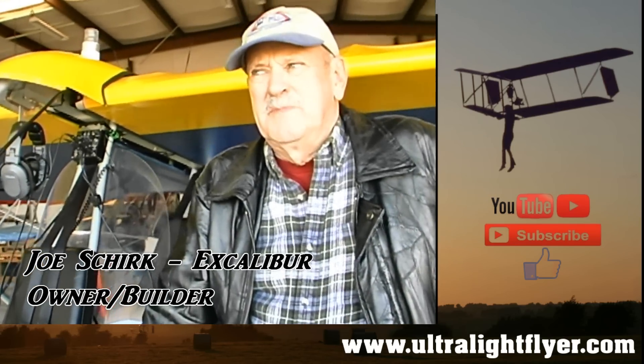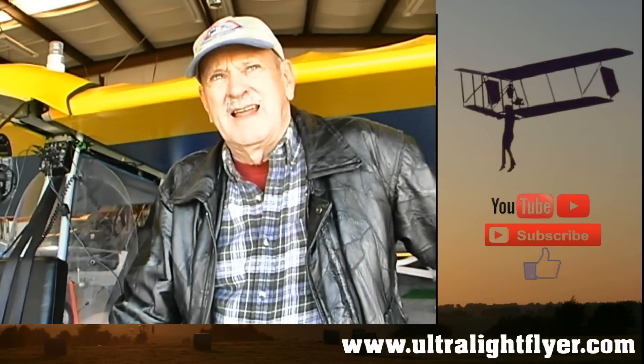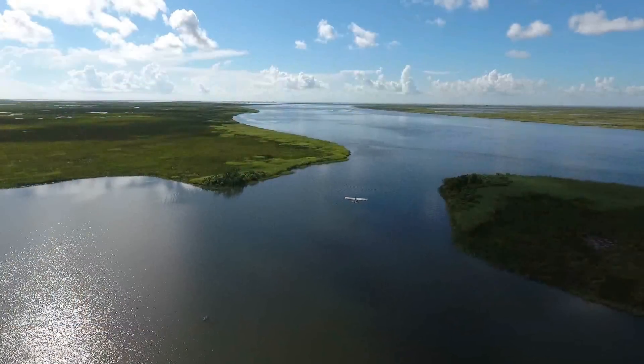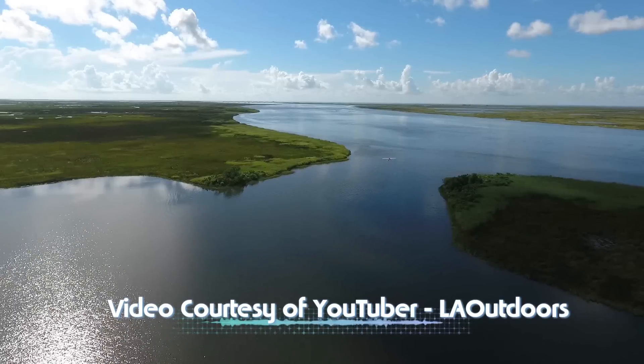Well, years ago I built a Rally 3 and I've always been into aircraft. I had a Cherokee, so I sold my Cherokee and I figured my mission now would be just to fly a small plane. I think the smaller the plane, the more fun they are.